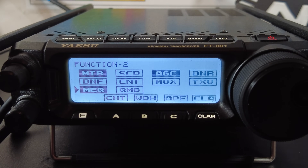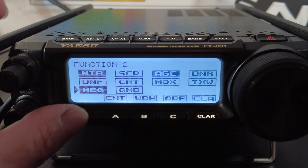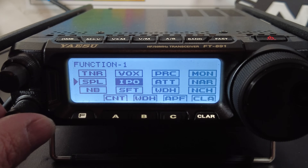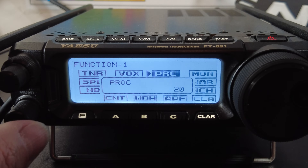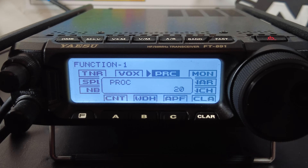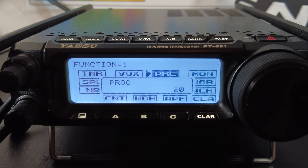Next, enable the speech processor or compressor. Press the function button until you get to menu 1 and select PRC. When you turn it on it will ask for a level — I have mine set to 20. If you set it too high it will distort your audio. When enabled, the compressor adds compression to your audio which increases your average power, making you stand out a bit more and slightly more intelligible. If you're just rag chewing you can turn this off, but if you're hunting DX or busting a pileup, keep it enabled.